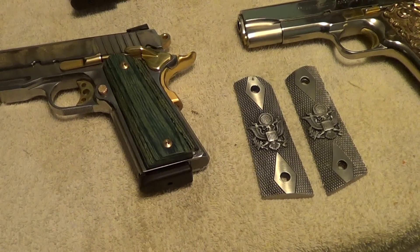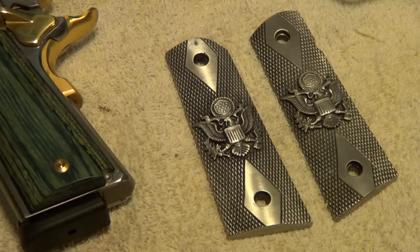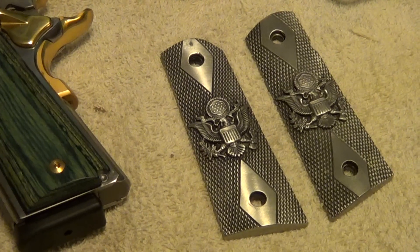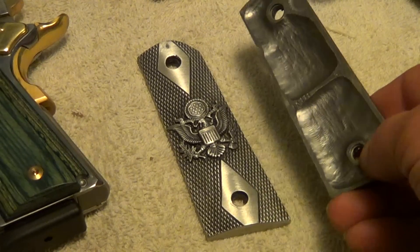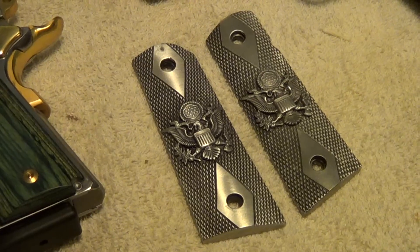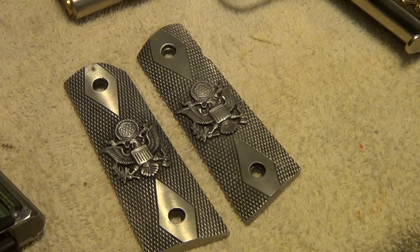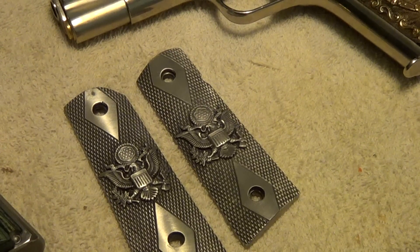Now these grips here that aren't mounted on anything are solid pewter. At one time I had them on that Colt Commander 38 Super — in fact, they were on it when I bought it. They're nice looking, but I guess I just wasn't that fond of them. They are made out of solid pewter but are hollow inside. The ones I've seen sell on eBay command a fairly high price — anywhere from forty to a hundred dollars. Since I'm not using them on anything I probably ought to put them up for sale, but who knows, someday I may buy another 1911 with ugly rubber grips and stick them on there.